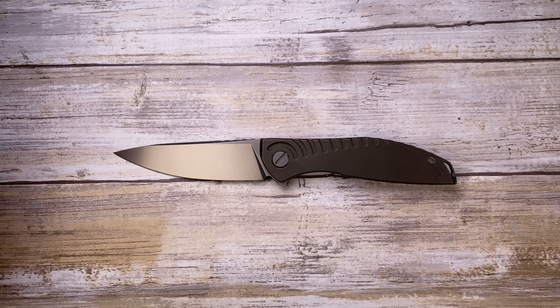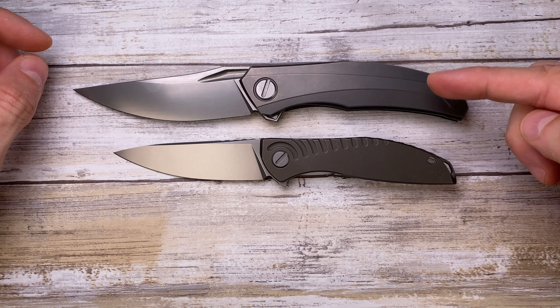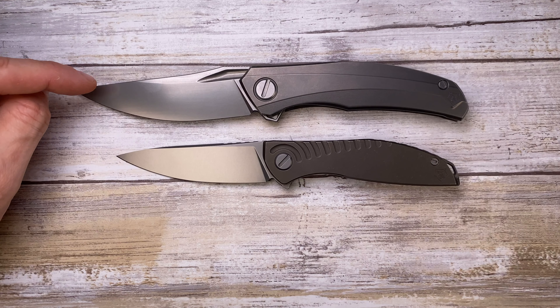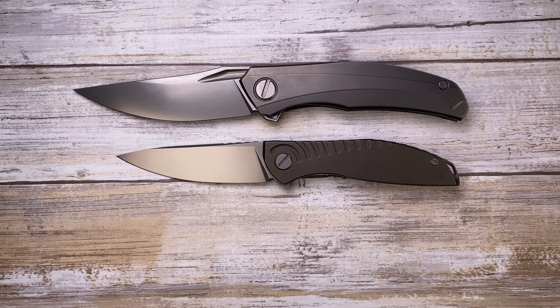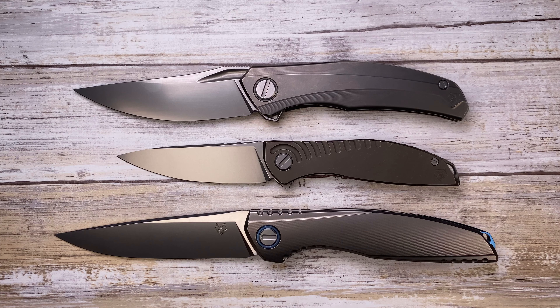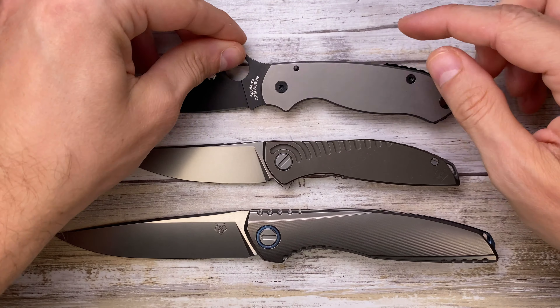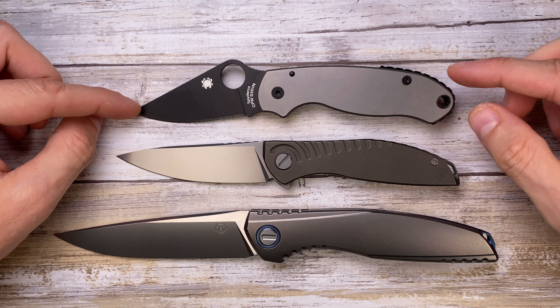First let's do a quick size comparison because this is not a really big knife. Compared to its bigger brother, the Shirogorov Quantum, this one has a 3.35-inch blade versus 3.75 inches. There's something even bigger in the family — this is the 110ks, which is really dwarfing this little fella.